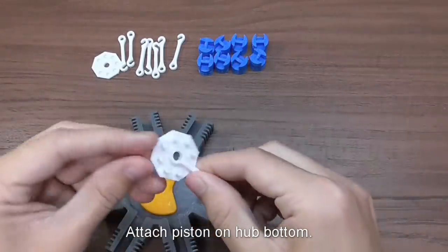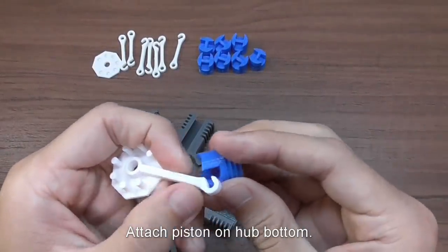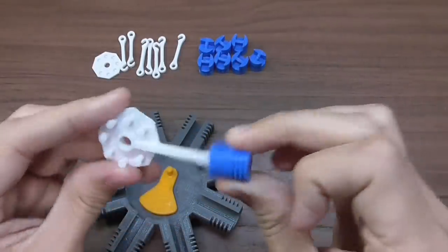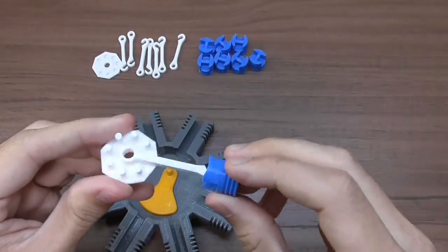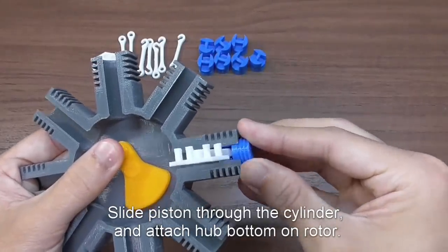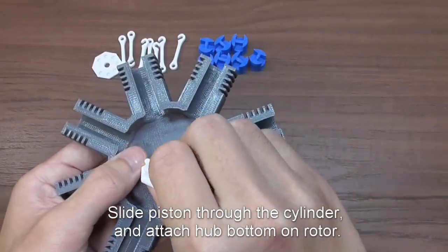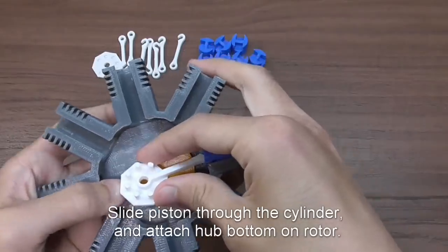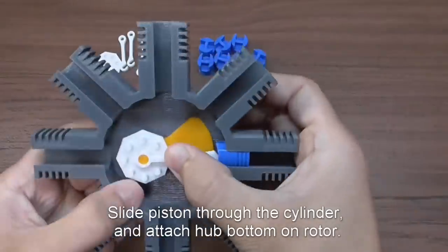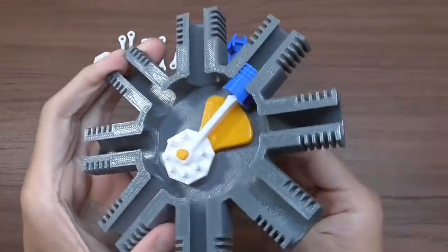Now take the hub bottom and attach one of the pistons. Make sure that the piston moves freely when it is attached. Slide the piston through the cylinder and turn the hub so that the hub attaches to the rotor. Now you have one piston moving.